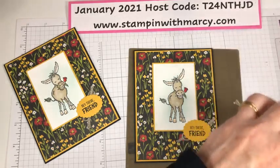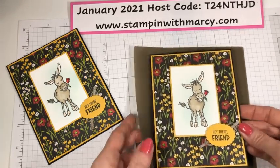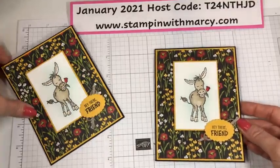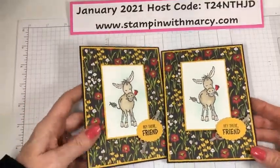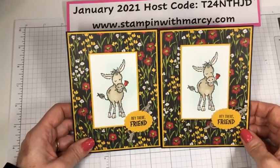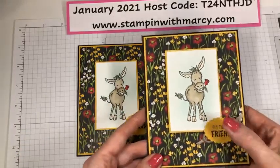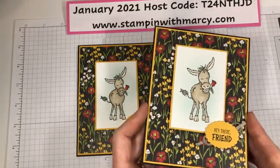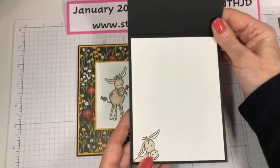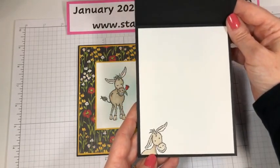And there we have it — a super adorable card, ready to be popped in the mail, ready to have some kind of a sentiment put on it, and sent out to somebody who would need a little bit of a hello in the mail. Then we open it up and that adorable little guy is there as well.